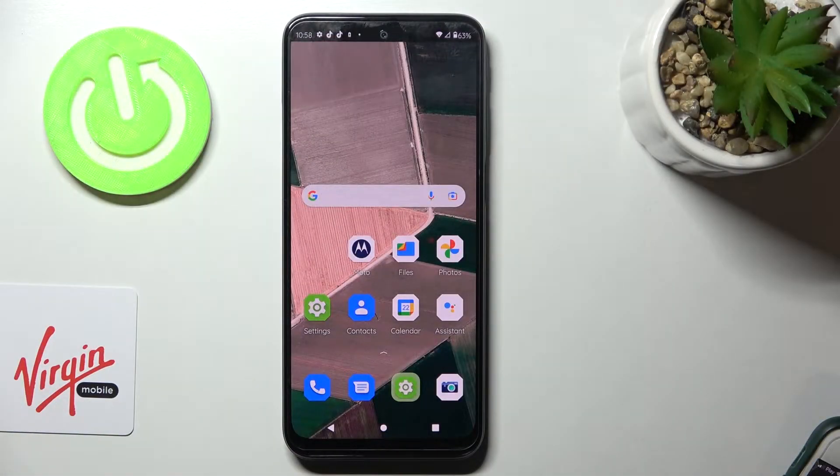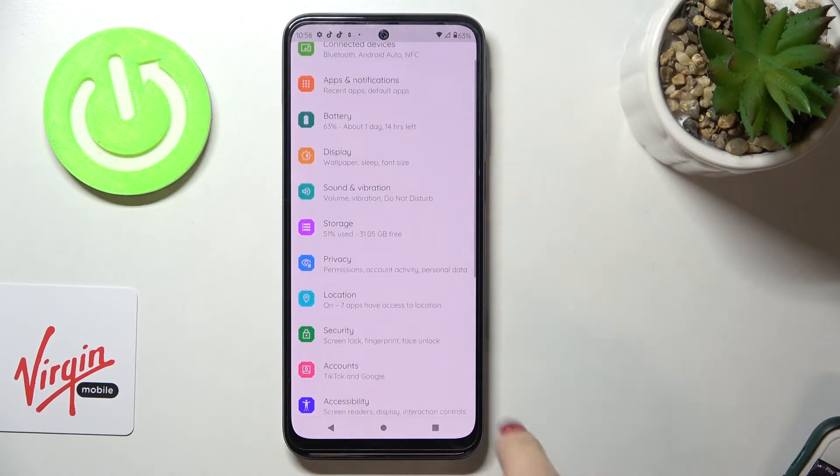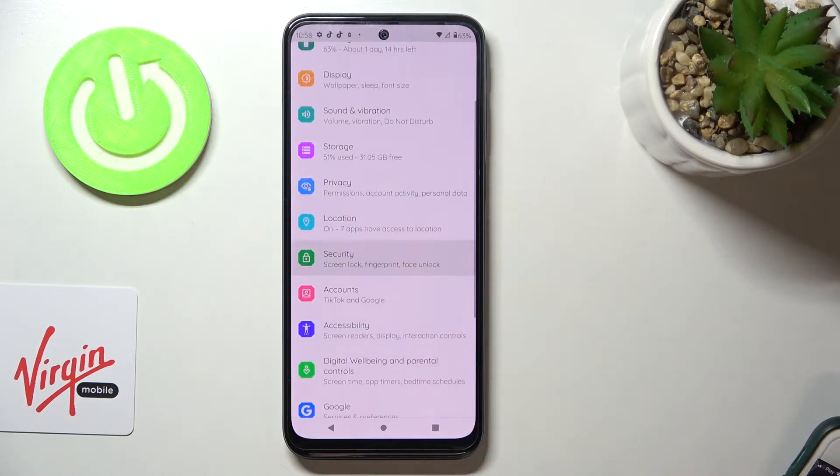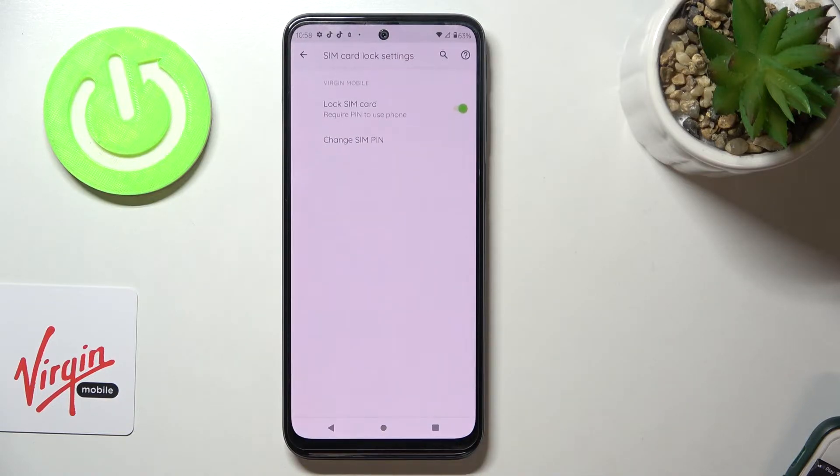In front of me is the Motorola Moto G41, and let me show you how to change the SIM card PIN on this device. First, you need to open Settings, then find and select Security. Here you will notice Virgin Mobile — just click on it, and you can smoothly change your SIM card PIN.